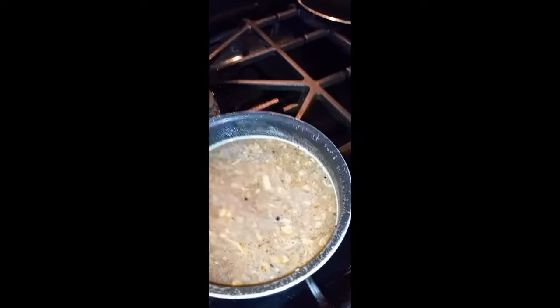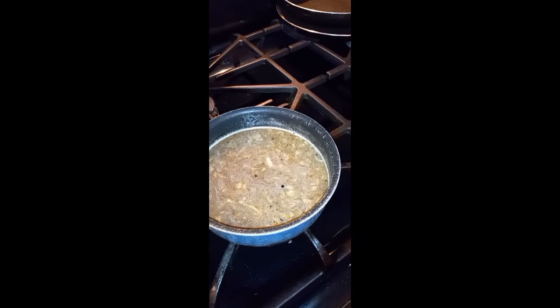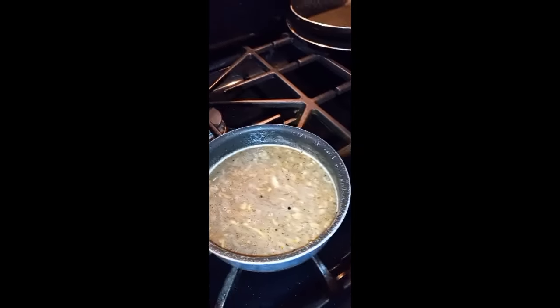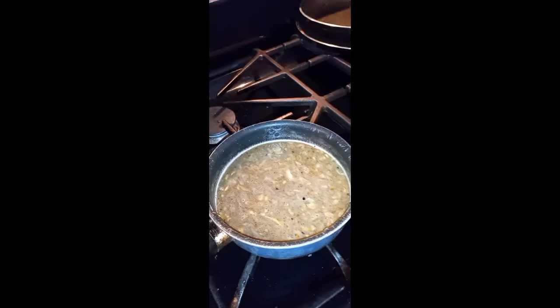I'm gonna let it cook down. I don't know if I'm gonna add the eggs until last. My point is to have some smothered beef shanks with gravy and my Chinese rice - my take on Chinese rice. So I'll be back.